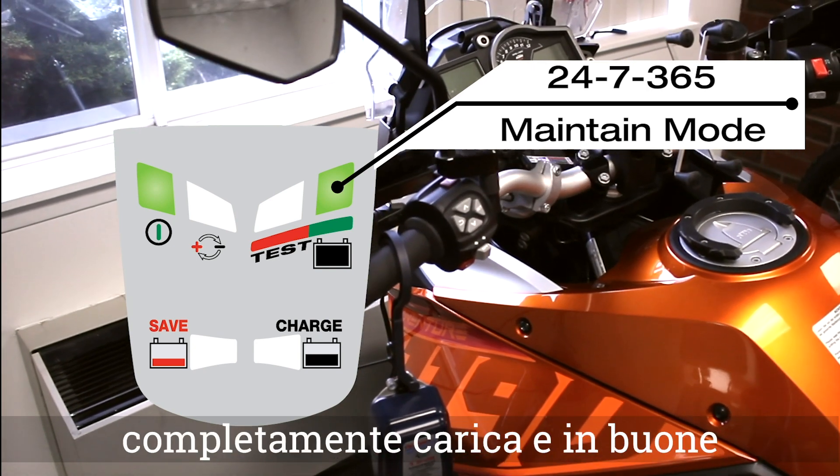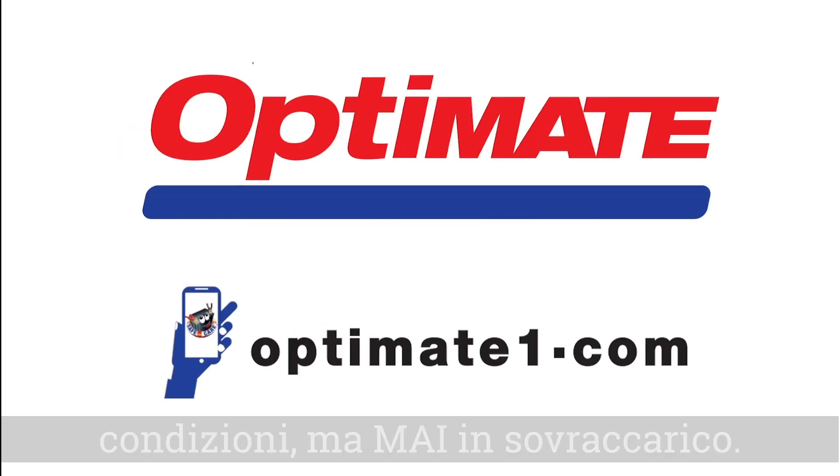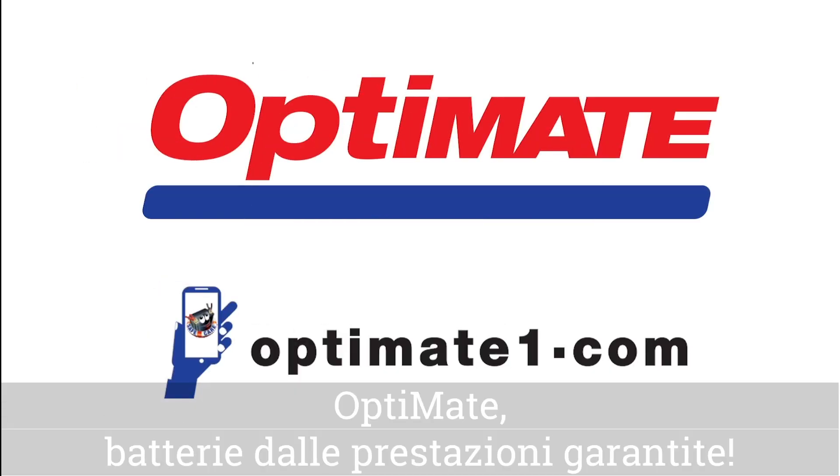But never overcharged. OptiMate — battery performance guaranteed.